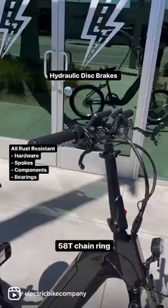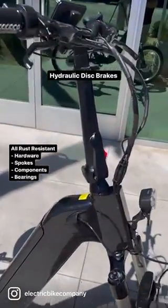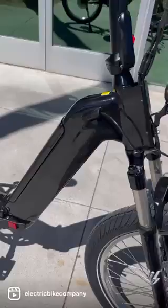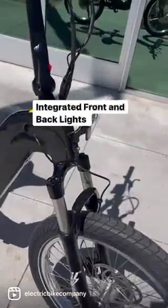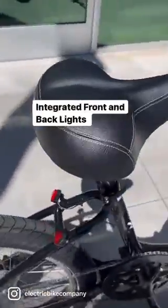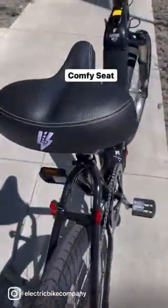It's got a nice comfy seat, hydraulic disc brakes, folding handlebars, and it folds down in the middle. Just a beautiful all-around bike. It's got integrated front and back lights — just everything that you wanted from the Electric Bike Company.